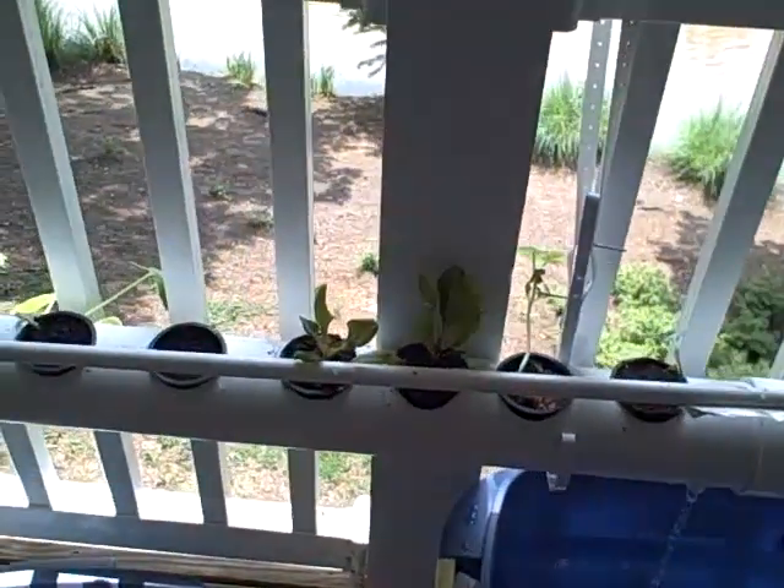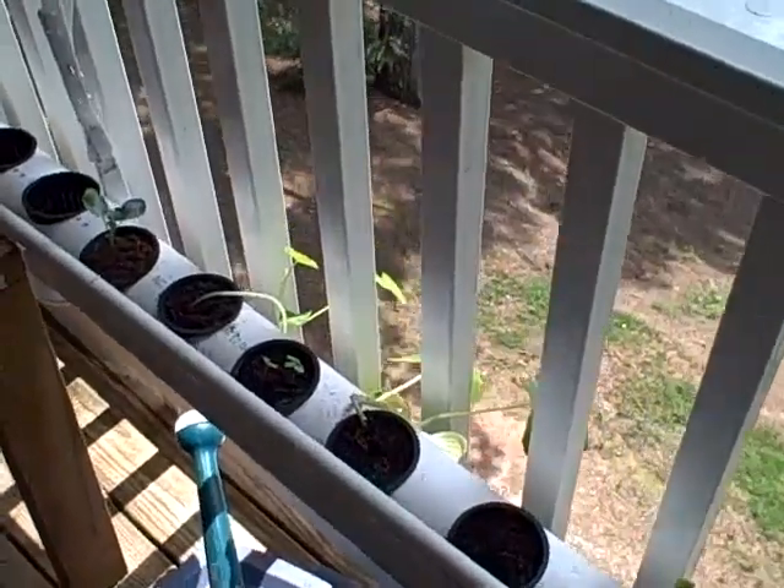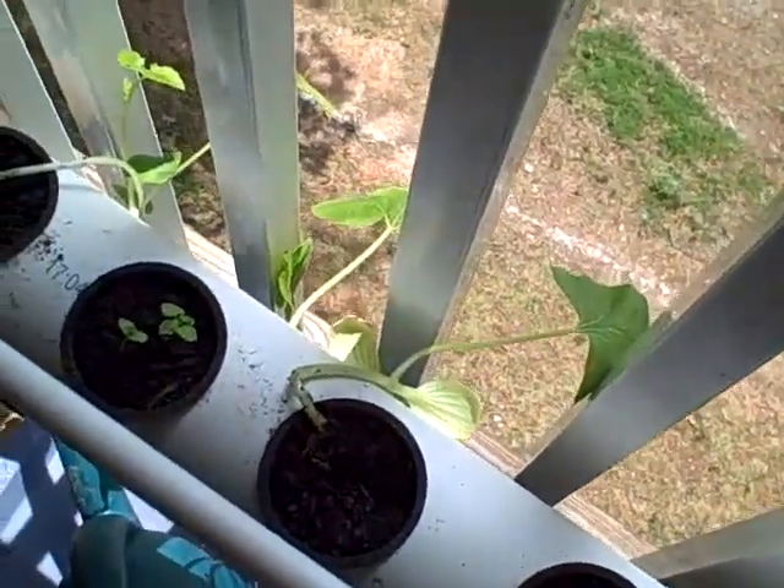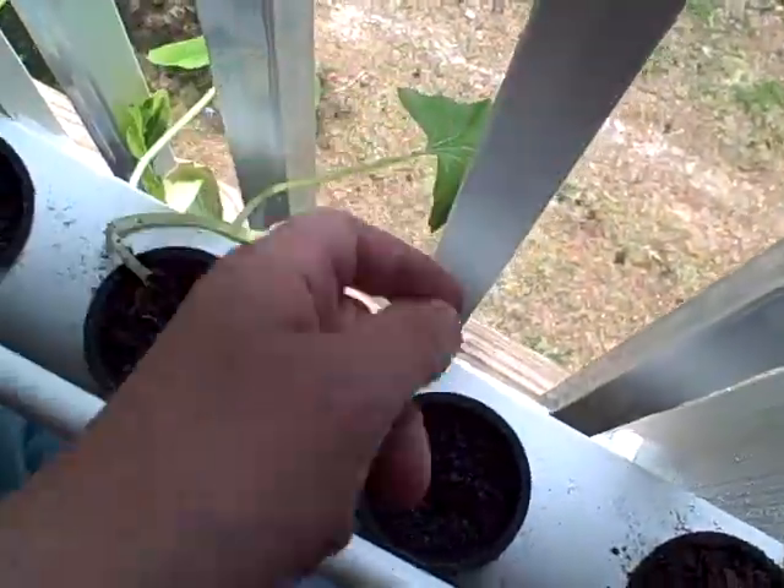A quick update on the aquaponics here. It's been a few weeks. The squash, as you can see, is coming out fairly well. They're vining over to catch the sunlight.